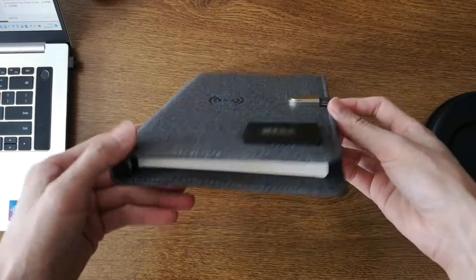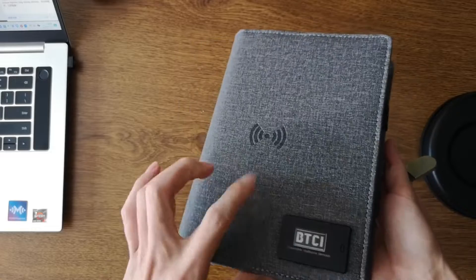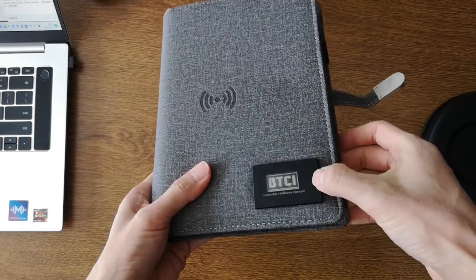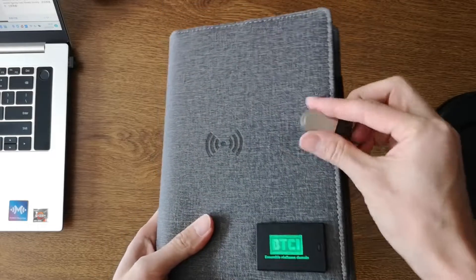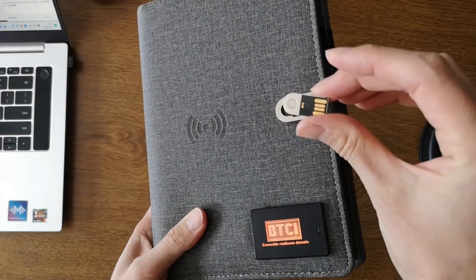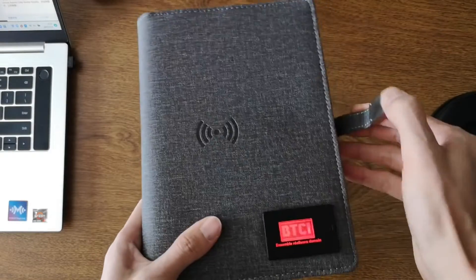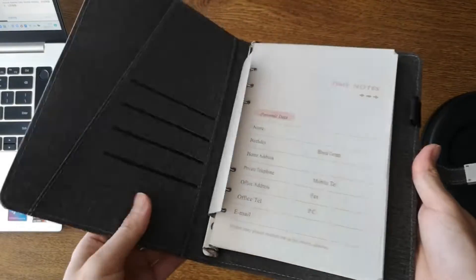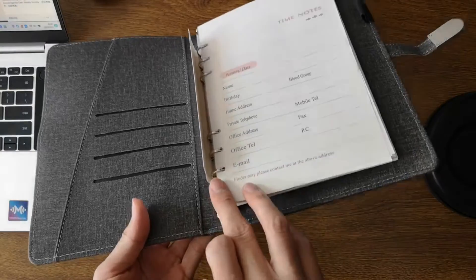I will show you a notebook with a power bank. It is the loose-leaf binding. It has a cover, a logo, and comes in different colors. It has a wireless charger, a USB flash disk — 8GB — and it has a magnet. Inside it has a card holder, silver color, and loose-leaf pages.